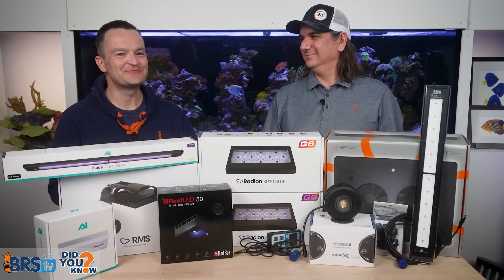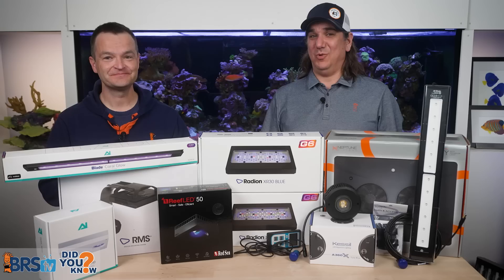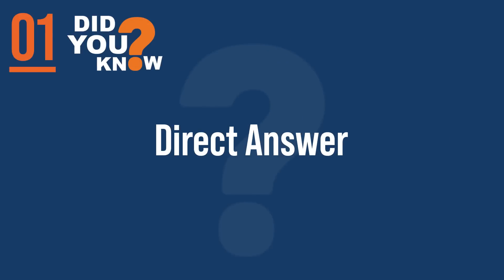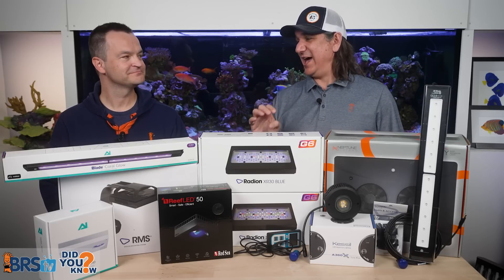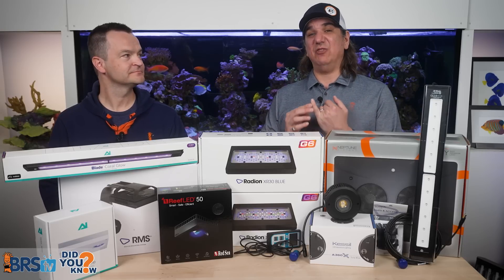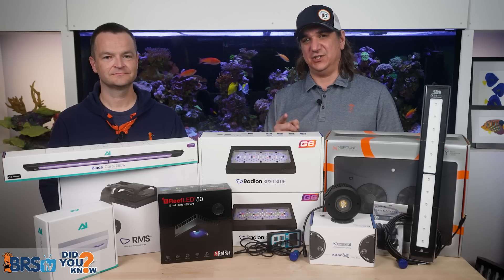Today: 10 things every reefer should know about setting up reef tank lighting — what we wish somebody had told us day one. The mission is fourfold: blanket the tank in shadow-free light, get the PAR right with the schedule, and have the confidence that we did it right so we can just leave it alone.